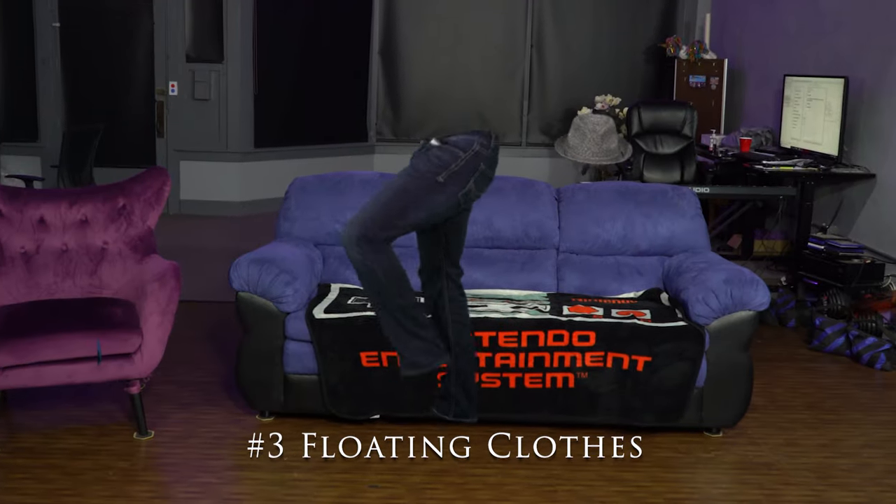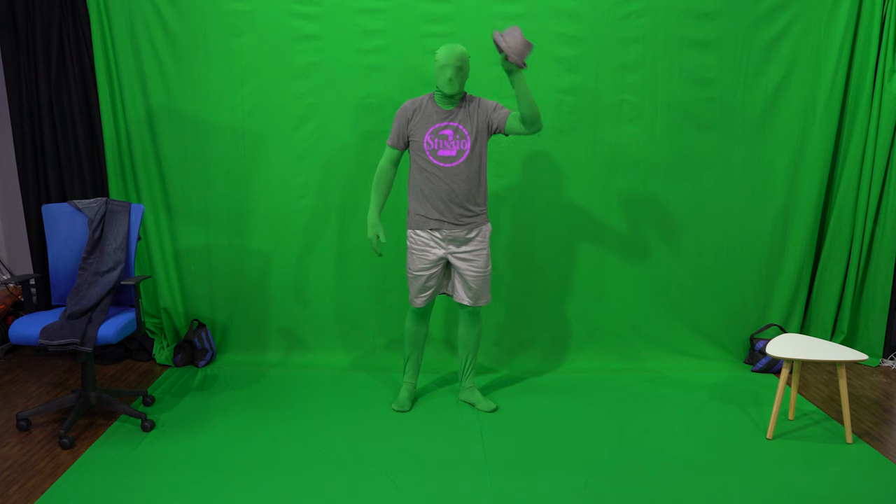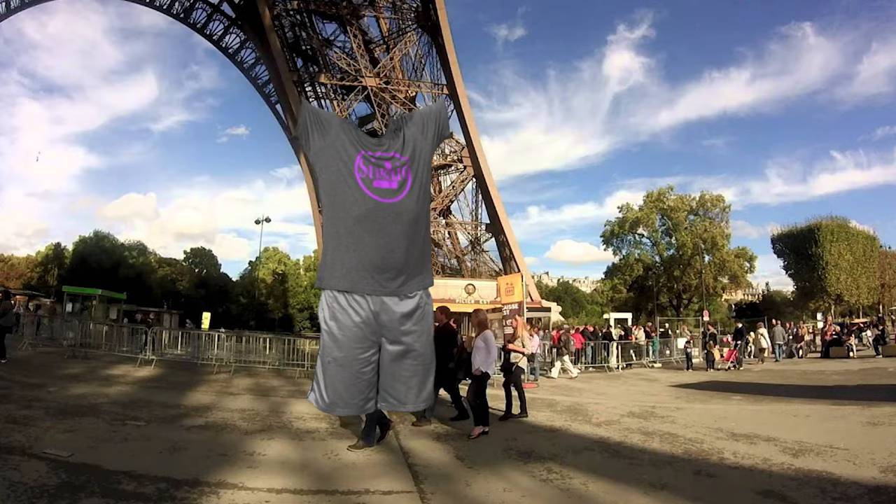Number 3: Floating Clothes. This one is going to work best if you can shoot in a green suit on a green screen. That way you won't have to do as much masking. Since the suit creates shadows, if you don't shoot in front of a green screen, you're going to see an outline of the green suit, and this is going to take a lot more masking to clean it up. But if you do shoot on a green screen, then all that's left is the floating clothes.